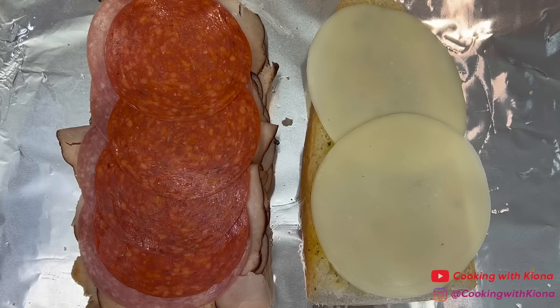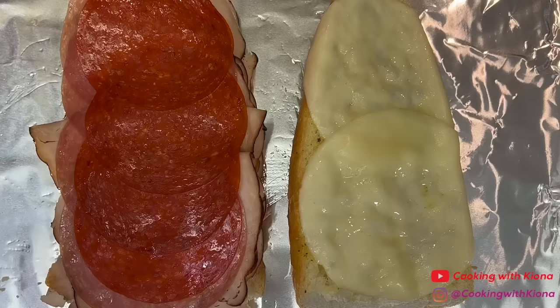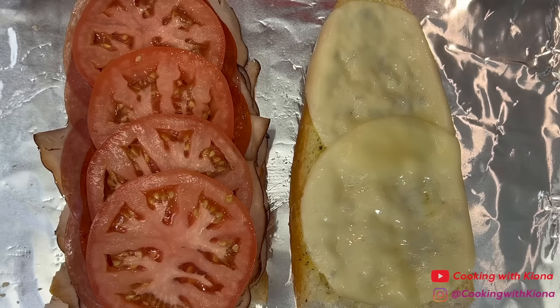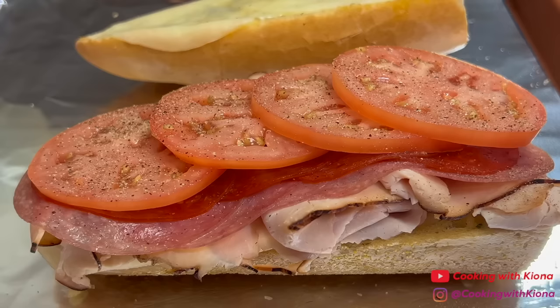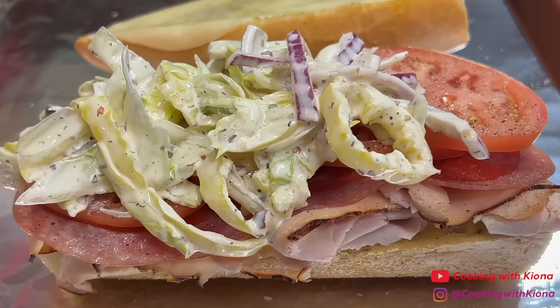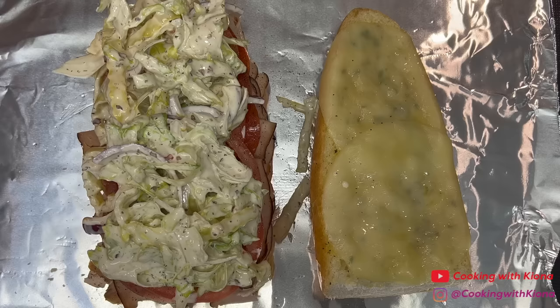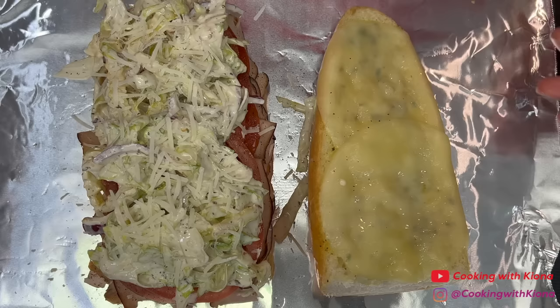Then place your sandwich into the oven on broil until the cheese melts. Once the cheese has melted, take it out of the oven and add some sliced tomatoes. Season your tomatoes with salt and pepper and then add a good amount of your salad on top. Once you've added the salad, add a bit of shredded parmesan cheese and place the other piece of bread on top.